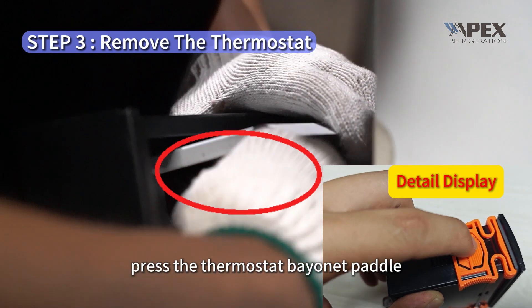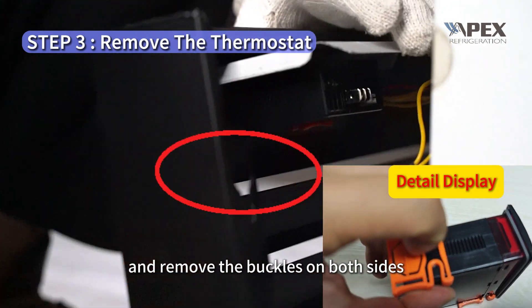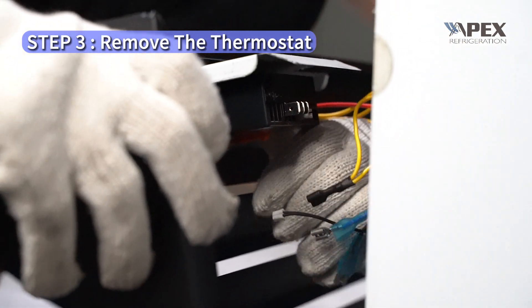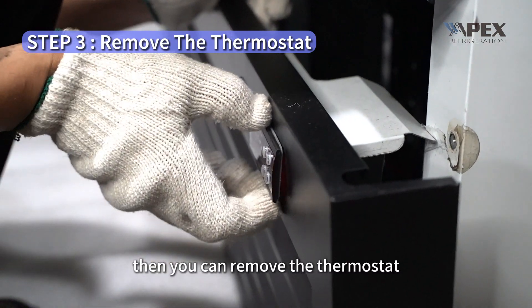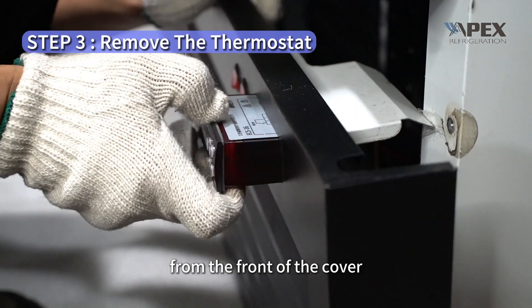Press the thermostat bayonet paddle and remove the buckles on both sides. Then you can remove the thermostat from the front of the cover for replacement.